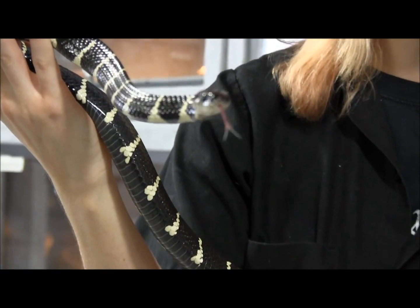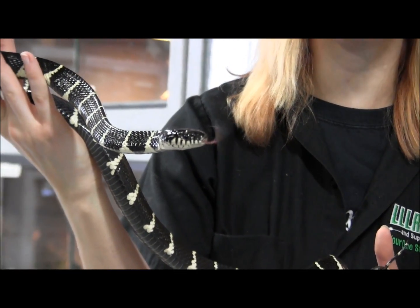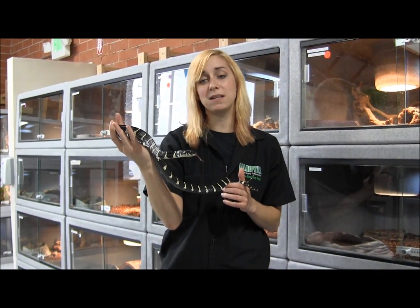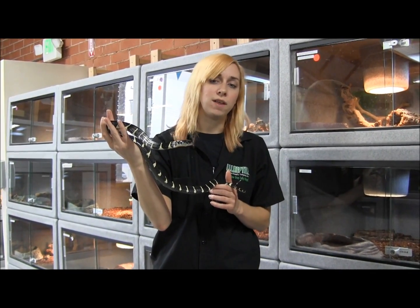One of the best ways to get these feeding that I've found is to put a cup of fuzzy mice in the cage overnight. Fuzzy mice move just enough to entice them but not so much to scare or intimidate them, so they do get started feeding relatively easily.